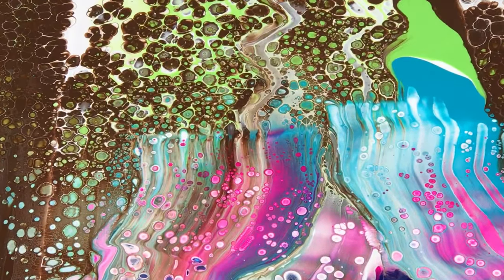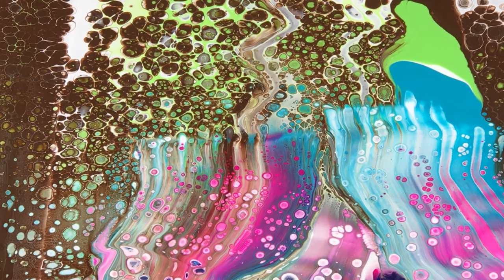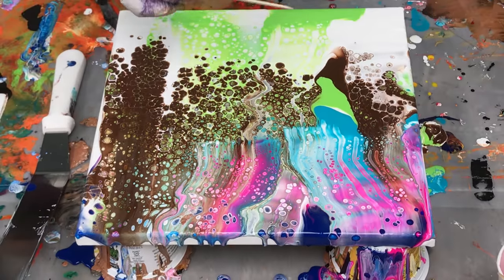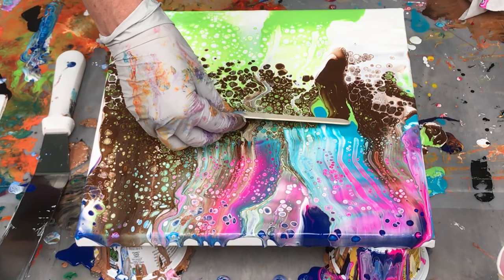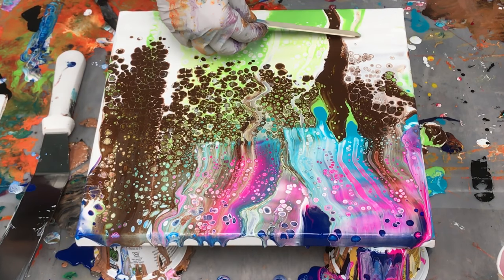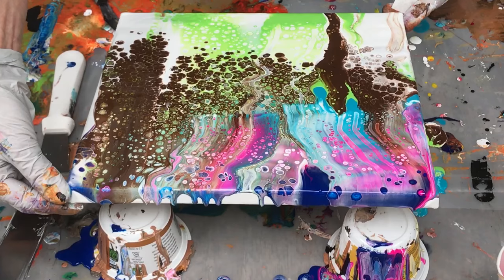So some more cells came up here. Just because I've done it all doesn't mean I'm necessarily finished — I can keep messing with this. I usually wipe off my tool if I'm going to put the same tool back. I can decide I want to get some more cells in here, or incorporate this a little bit more. You can keep going — it's just up to you how much you want to mess with it. Do a little tilting.